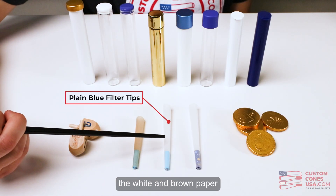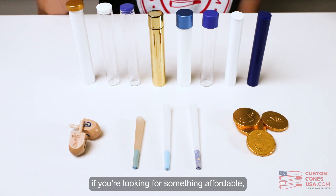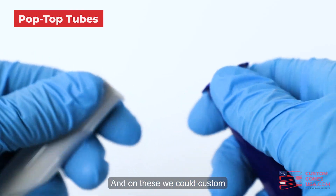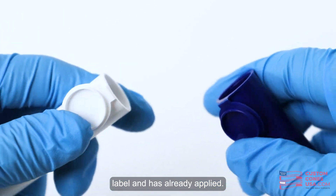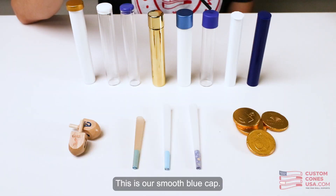In terms of packaging, if you're looking for something affordable, we have both the blue and the white pop top tube. On these we can custom print labels, so when you get the tubes it already has your custom printed label already applied — all your team has to do is slide in the joints and seal the top.